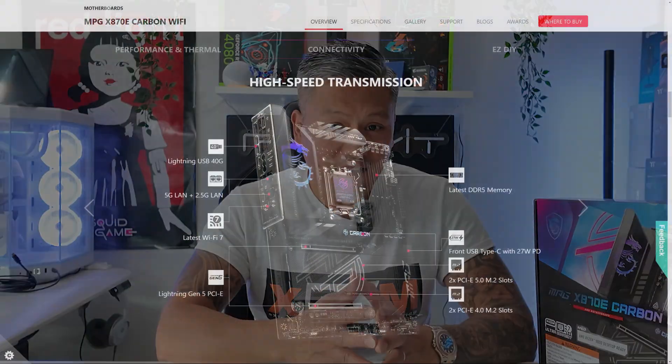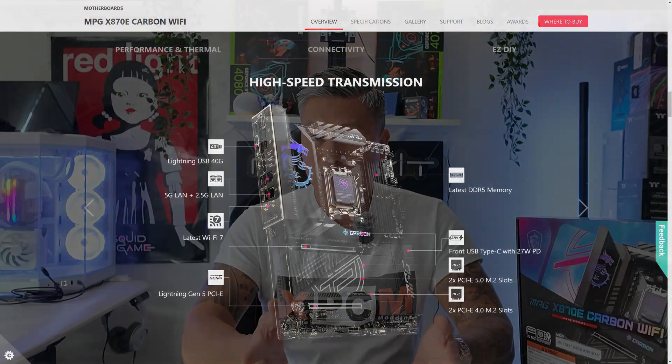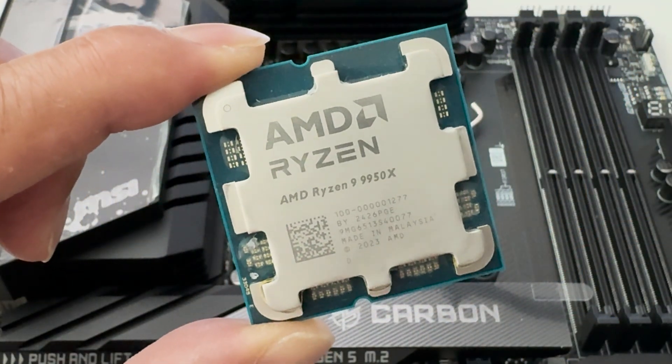Other features include 7.1 HD audio, onboard power on and reset buttons, and a diagnostic LED. You also get the latest USB 4 ports, 2.5 gigabit LAN, 5 gigabit LAN, and Wi-Fi 7. We'll be testing this motherboard using a Ryzen 9 9950X along with 48 gigabytes of DDR5-8000 and a GeForce RTX 4080 to see how the whole system performs.